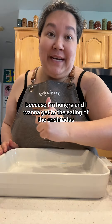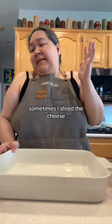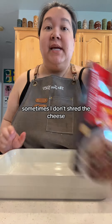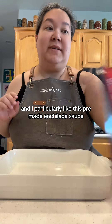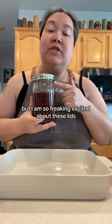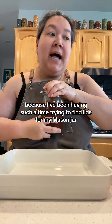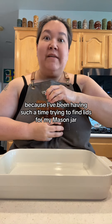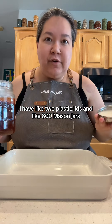I'm hungry and I want to get to the eating of the enchiladas. Life's all about options — sometimes I shred the cheese, sometimes I don't. Sometimes I use pre-made enchilada sauce, and I particularly like this pre-made enchilada sauce, but today we're using homemade. You guys are gonna get sick of me ranting and raving, but I am so excited about these lids — I've been having such a time trying to find lids for my mason jars. I have like 800 mason jars and only two plastic lids.